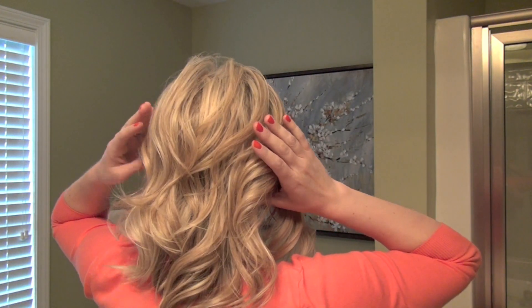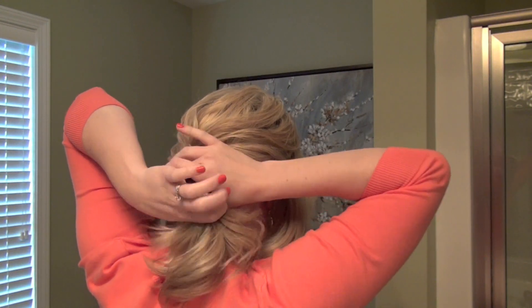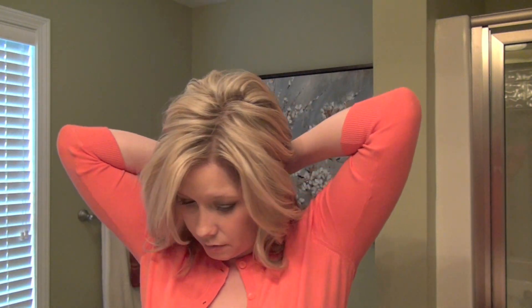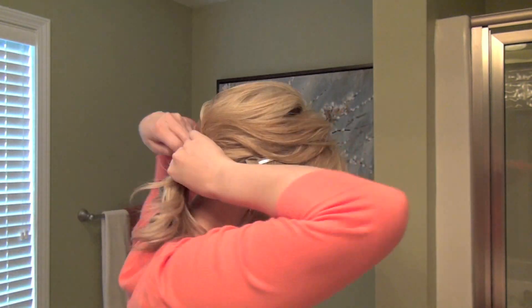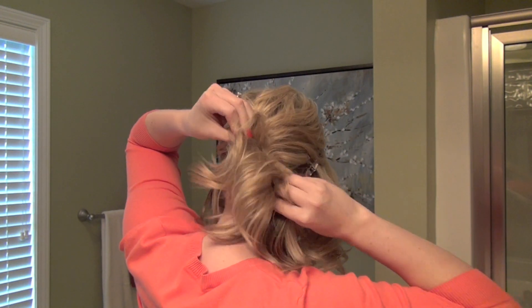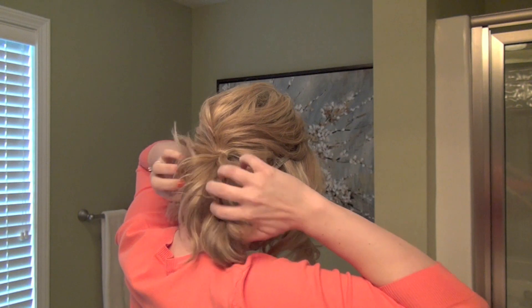So this section that's left in the middle — we're going to bring it into a very low side pony and put the clear elastic right here. Since I've teased it already this morning I still have a lot of lift. If you want to add a little bit of lift to your hair, you can refer to my How to Tease Your Hair tutorial. We're just going to go around a few times, stretch it out, and make sure it's on the side.